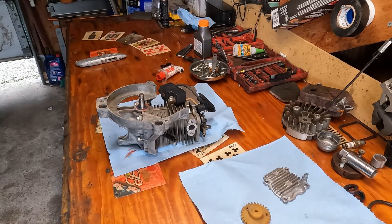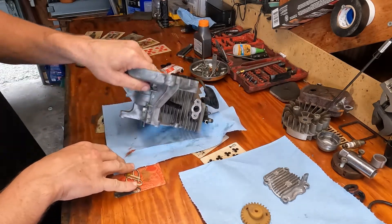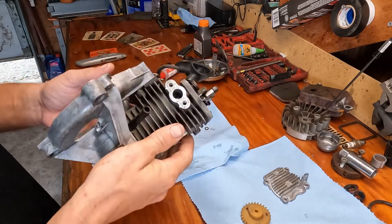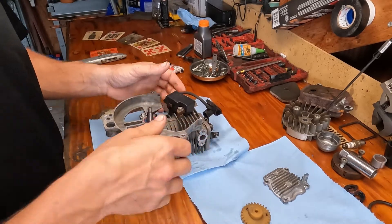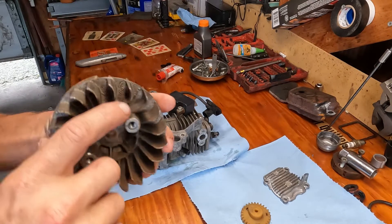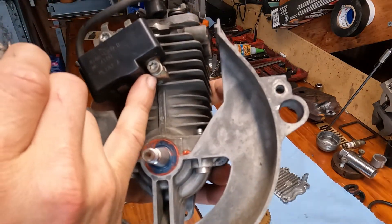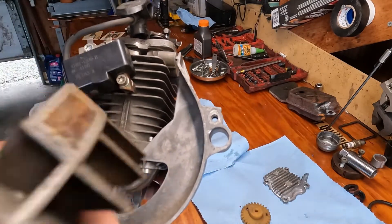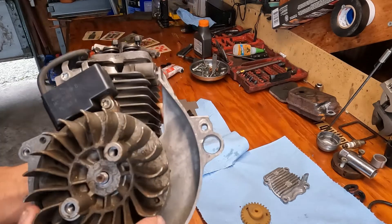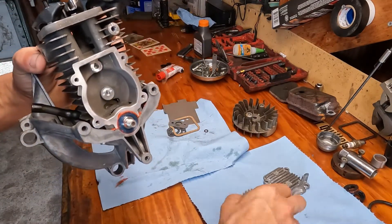Here we are on the second day. We sealed the bottom engine pan to the cylinder. Now we need to make sure our piston is at top dead center. To check that: remember when we took off the flywheel — this area right here where they mold in that arrow lines up with the ignition coil screw. This is keyed so it only goes on the crankshaft one way. That's top dead center — I know the piston is all the way up.